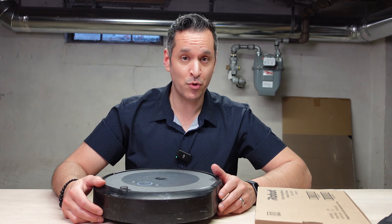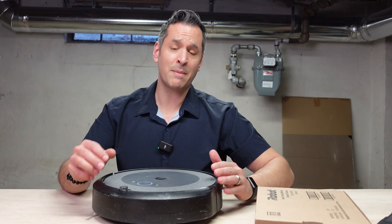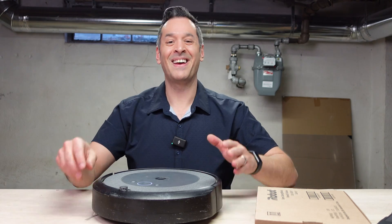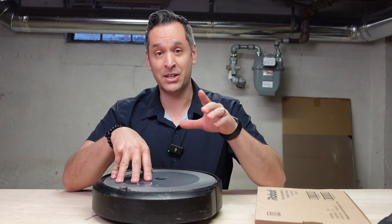Have you ever gotten an error 26 on your Roomba and tried everything that iRobot threw at you in an attempt to fix it, and then got to that very last one where they say replace the cleaning head, and you're like, what the heck's a cleaning head? Well, I'm going to show you what the cleaning head is, and I'm going to show you how to replace it. It's super easy.